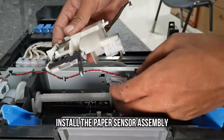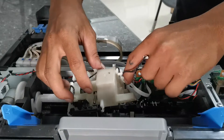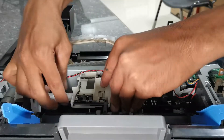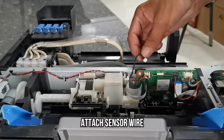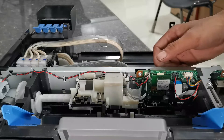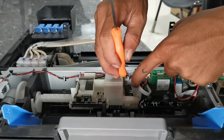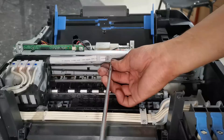Install the paper sensor assembly, then install the paper sensor wires. Install the lever sensor spring, then install the screw.